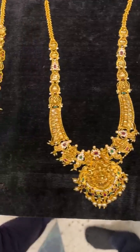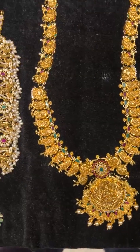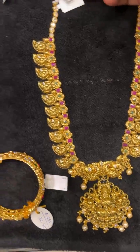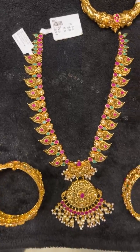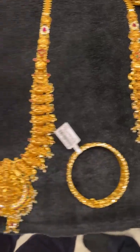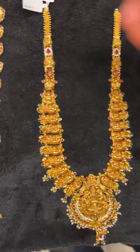This is the latest collection we are running through — just check it out. As you can see, all these are very very beautiful. We have the mango haram, which is again lightweight at 70 grams net. We have the kadas which are 25 to 35 grams. Again, a very hit design — this is also very lightweight at 60 grams net.